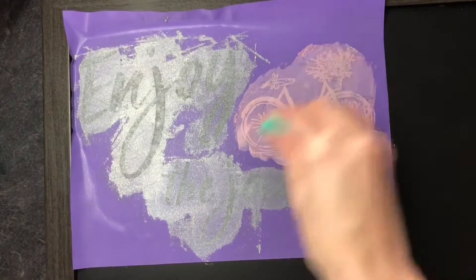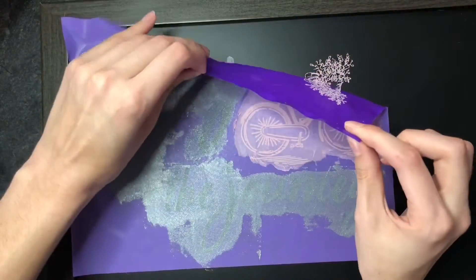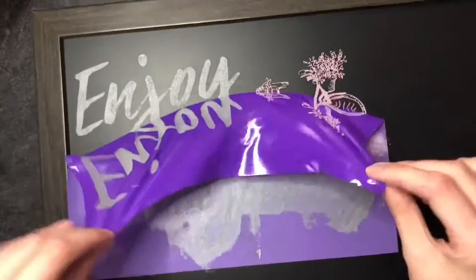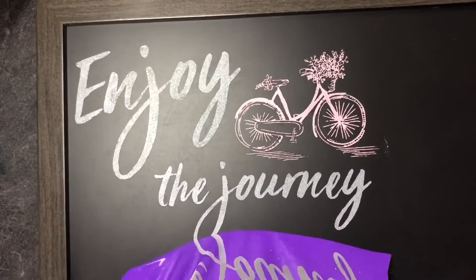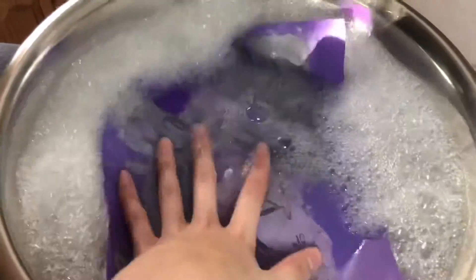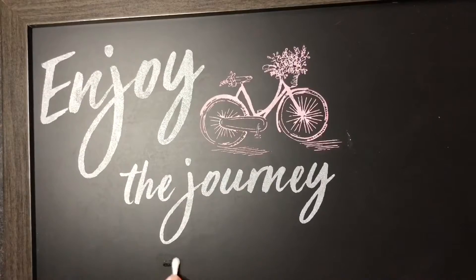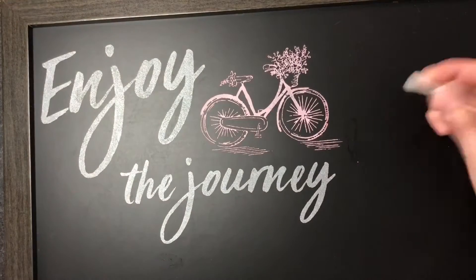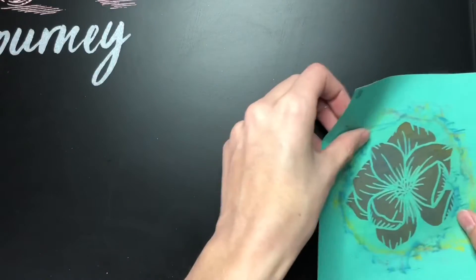These stencils have a mesh where the words and all the shapes are, which makes it really easy and which makes these stencils reusable. You just wash them in warm water and soak, and then dry them, and then they become sticky again so you can reuse them. If you messed up anywhere, just put a Q-tip and water or a paper towel and just wipe it off, and it comes right off.